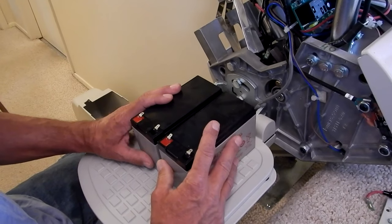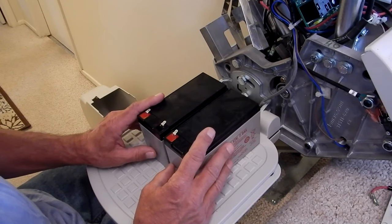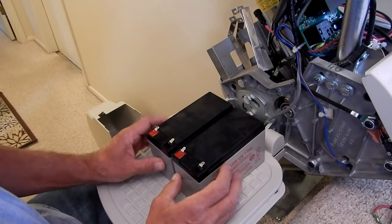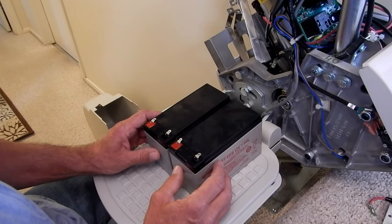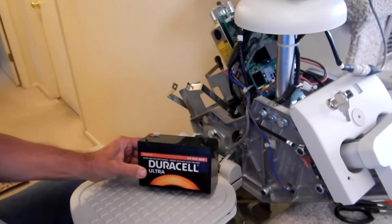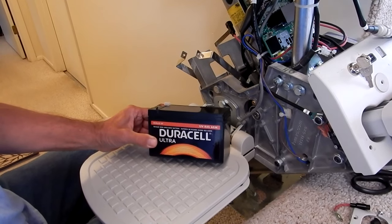Now the batteries are out. I've taken the bumper off. I'm going to go get two new batteries - we're also going to need one more large zip tie like this one, and that's all we need to replace these. They're about $35 a piece. We took our batteries in to our local Batteries Plus and got two new Duracell sealed non-spillable lead acid batteries.